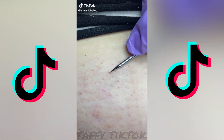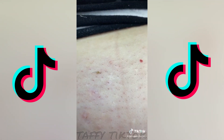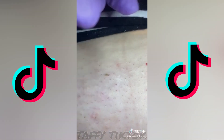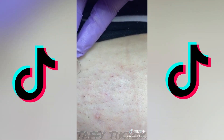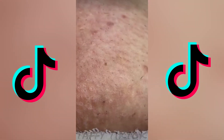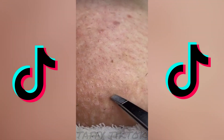So in this one I did an ingrown hair removal. I just poked the little thing and then I go in and pull it out with tweezers — oh yes! Okay so this one's a little bit different — you can see the hair right under the skin but it's not like infected or anything.